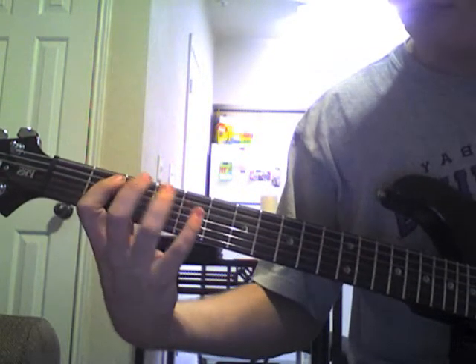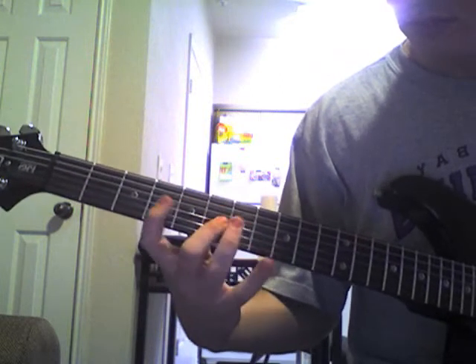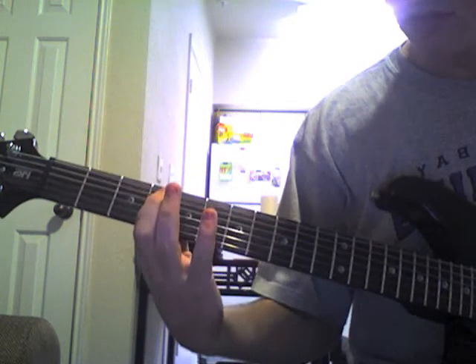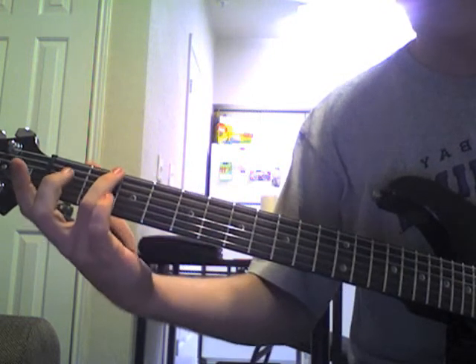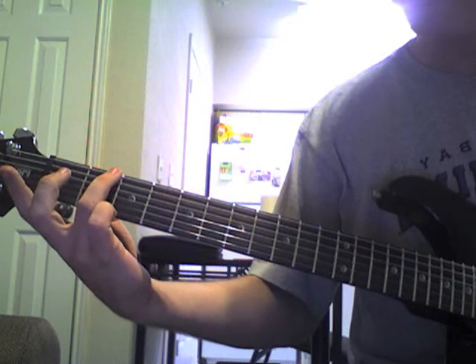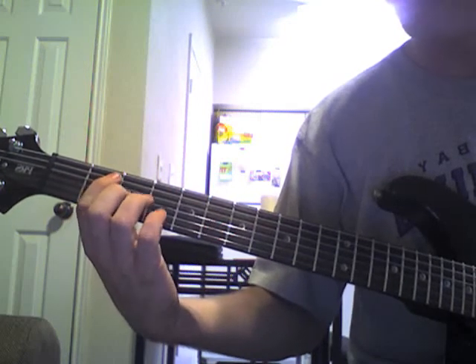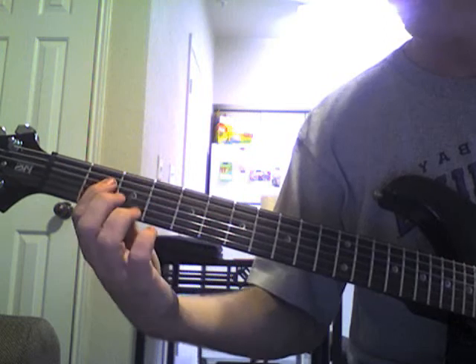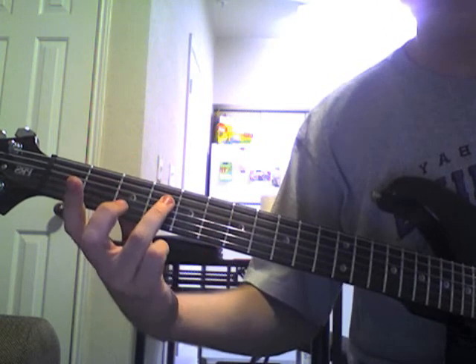First part is this. Basically what we're going to do is we're going to slide our ring finger from the 2nd to the 4th on the low E, pick out 2 to 4 on the A, pick out 2 on the D. When we pick out the 4 on the D, we're going to slide it up to the 6.